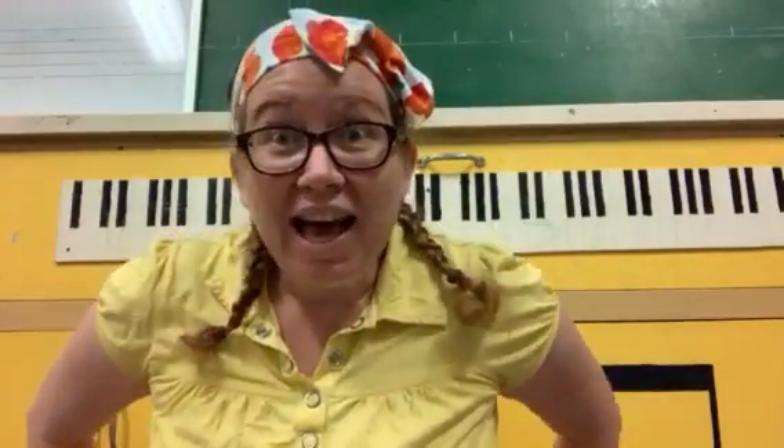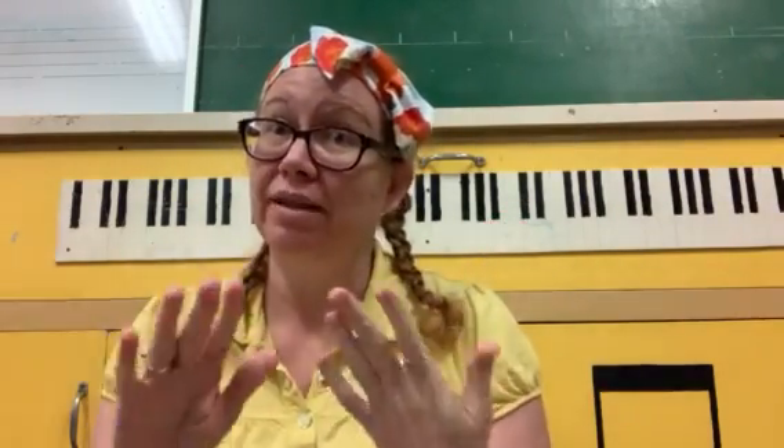We've been learning about percussion instruments. Percussion instruments can be played by hitting, shaking, or scraping. This week we're going to learn about percussion instruments that can be played by shaking.